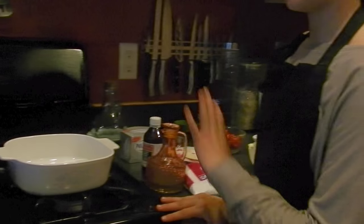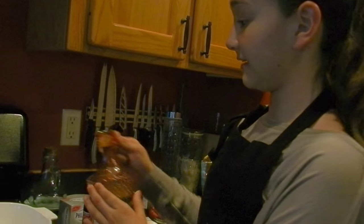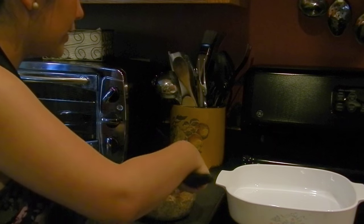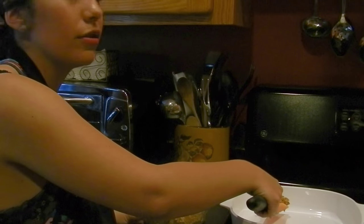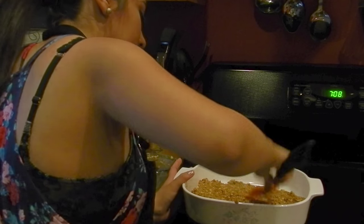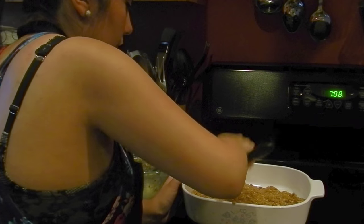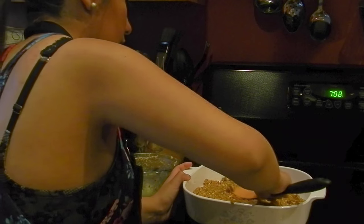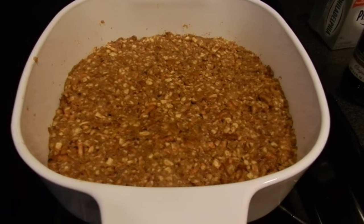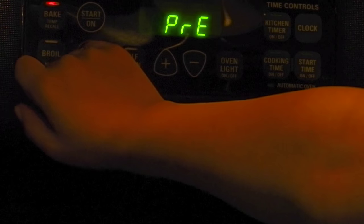Before we place our pretzel mixture in, we want to make sure that we have a greased pan. Grab the pretzel mix and firmly press it onto a 13 by 9 inch dish. Press all around the whole dish, make sure it's everywhere. These are the results of firmly putting it into the pan and there you go.